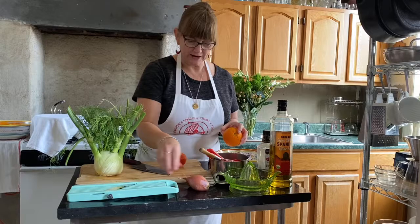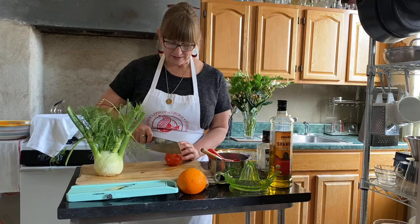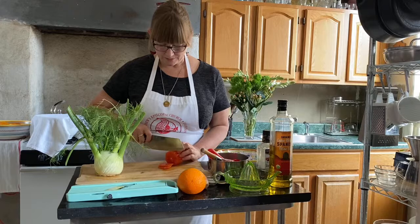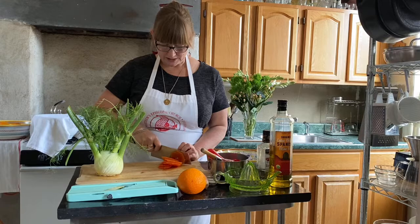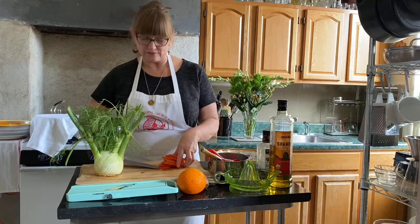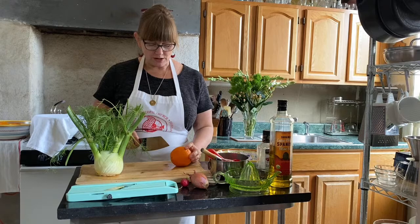Then you just slice your orange into these lovely little rounds to lay on top of the salad. I'm going to do one and a half oranges this way, and then juice the other half of the orange for the vinaigrette — we're going to incorporate some of the juice into the dressing. I'll cut this one in half, do it the same way but just for half the orange, then put the other half on the juicer.